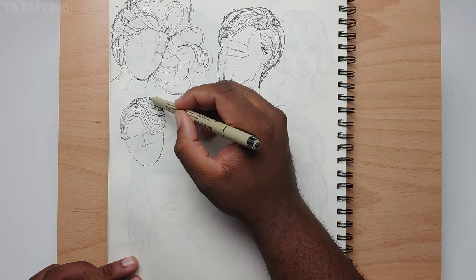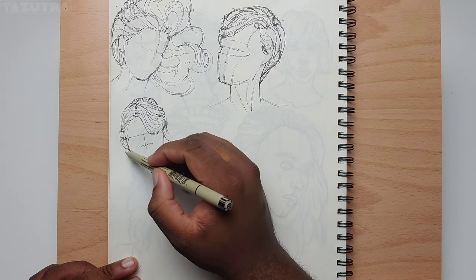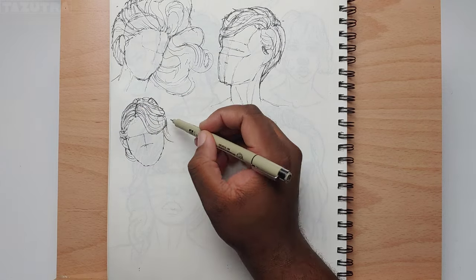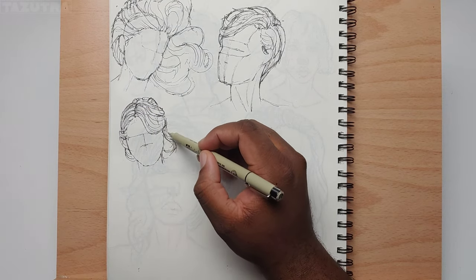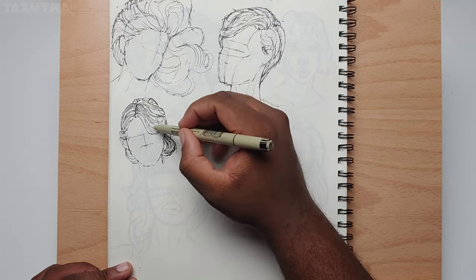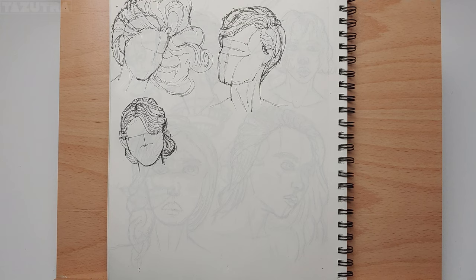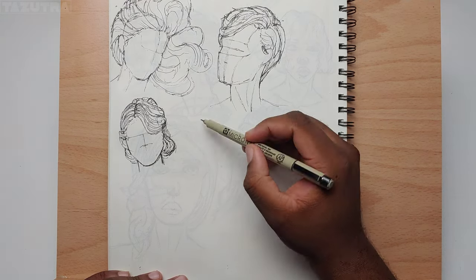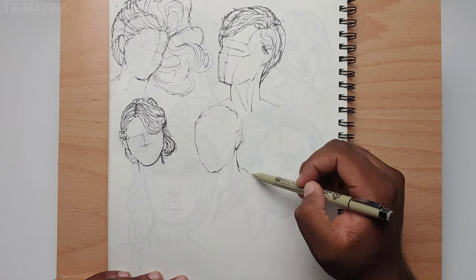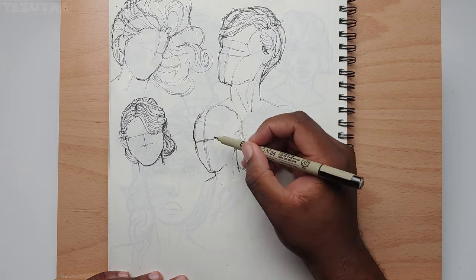I also looked at a few tutorials, just to get a general sense of how to approach this. What I found is that how you draw hair depends on the art style and medium you use. I'm not really going for a particular art style, but since I'm drawing with a pen, I try to represent the hair with some volume and direction.